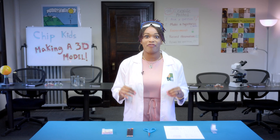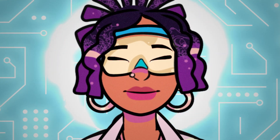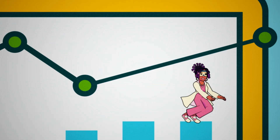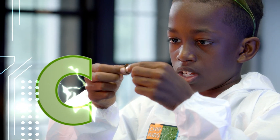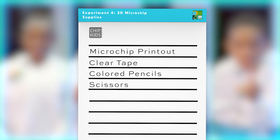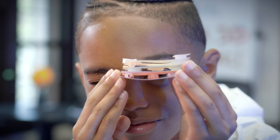Do you know what makes up the inside of a microchip? Let's make a 3D model of a semiconductor to help you envision the complex layers, then we'll zoom in to take a closer look. While you may think computer chips look flat, they are actually made up of many layers of different materials, stuffing a lot of technology into a small package.